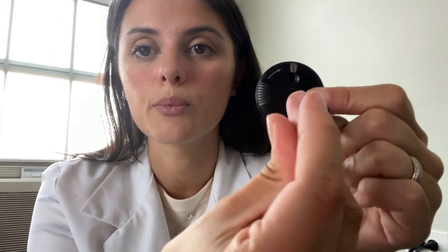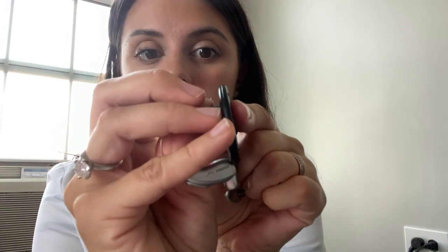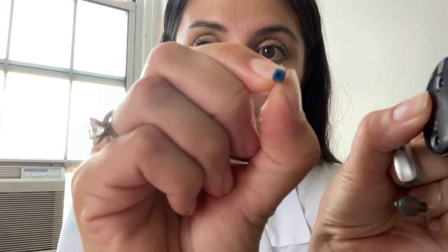You'll take that and put it in here, pressing down until you hear a click. When it's in correctly, it should stay on there without you holding onto the hearing aid. Then you'll remove it, and now there's no white dot because the old filter is gone. You'll see the old one is now attached in that little port.